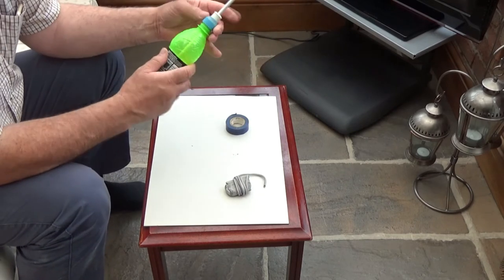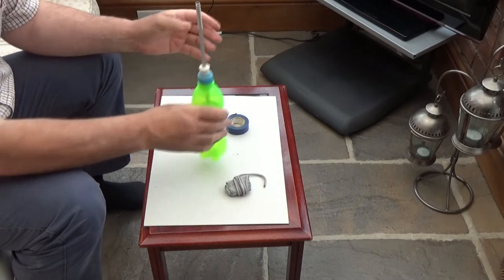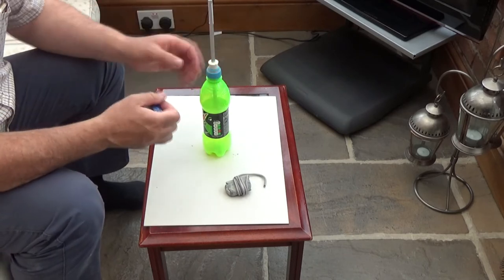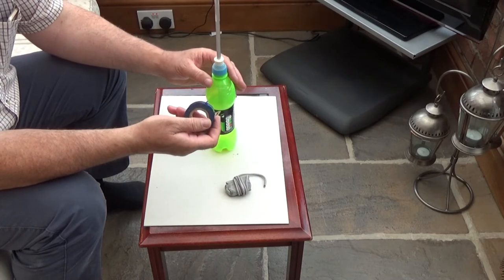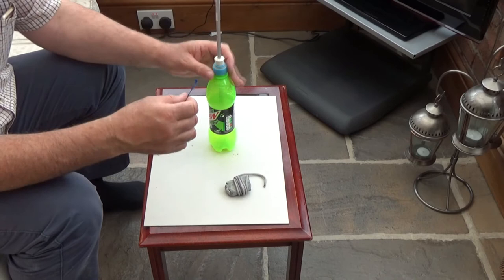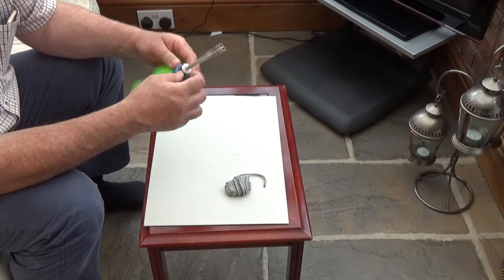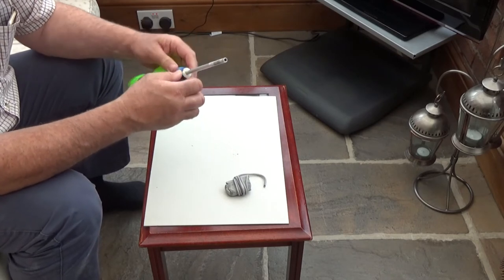Now what we will do is screw that on there like so. And that now is a basic snuffer bottle. But you need to make sure all this is sealed up — seal it round here, round here. The trick is, just use some ordinary electrical tape like that. Start about at the cap itself, the white part of the pop cap, and just pull the tape tight around that to make sure.